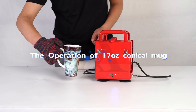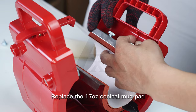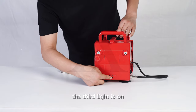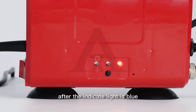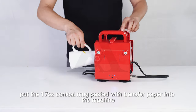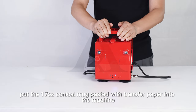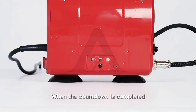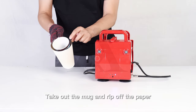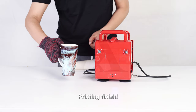For 17oz Conical Mug Printing: replace the 17oz Conical Mug Pad, then press the operation key once so the third light turns on. After the indicator light turns blue, put the 17oz Conical Mug pasted with transfer paper into the machine. When the countdown is completed, the indicator light flashes between red and blue — take out the mug, remove the transfer paper, and printing is finished.